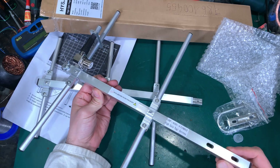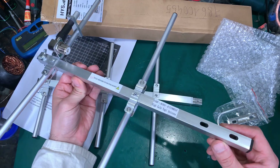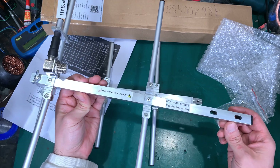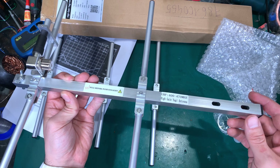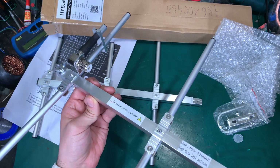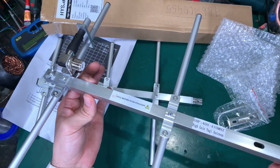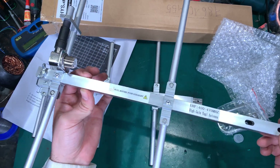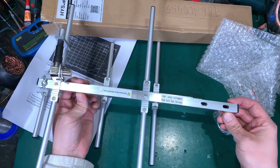I recommend you watch this build because you can replicate it at home — there's nothing special about it. But I'm pretty sure the labor you have to put into manufacturing one piece is higher than actually ordering one from China.